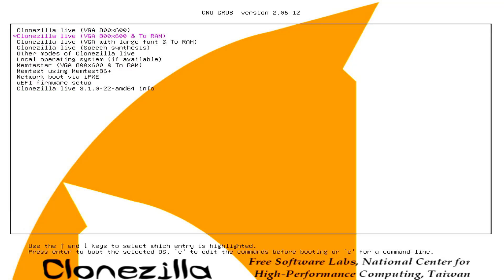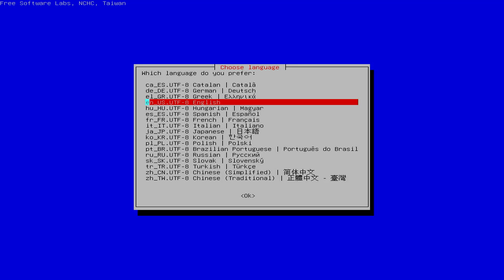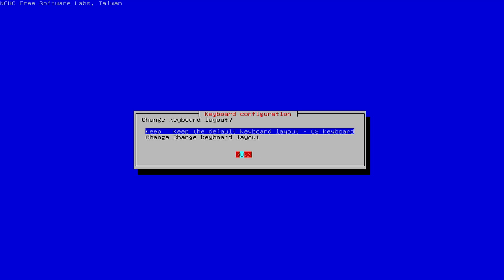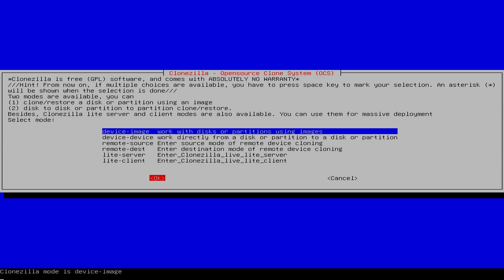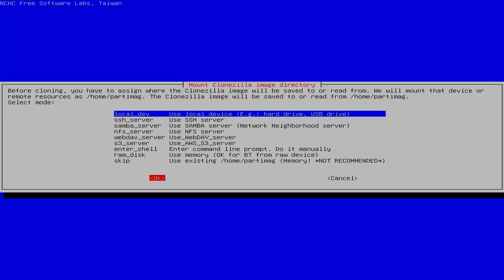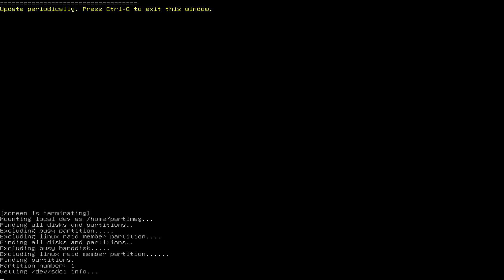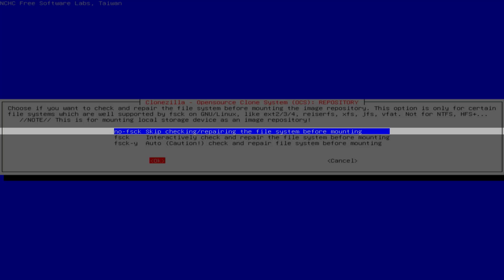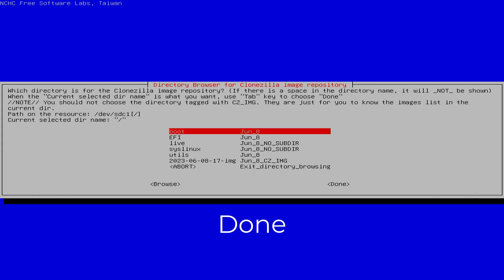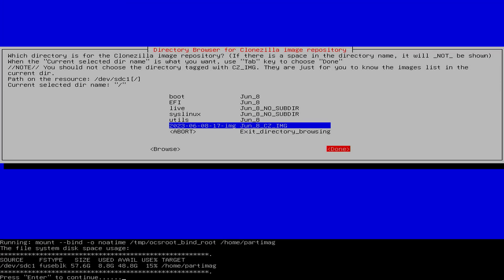Clonezilla Live to RAM — you start Clonezilla from RAM. Same as last time, you set the keyboard and language to use while cloning. You choose to work with drives and images, then choose to work with local devices such as local hard drives and USB drives. Here is a list of hard drives and USB drives: I have two 1 TB traditional hard drives and one 64 GB USB drive. You choose where the images to clone are stored — here I choose the USB drive. Make sure to select the correct USB drive that stores the image created in the previous step. These are the folders on the USB drive, including the folder that stores images of the hard drive.